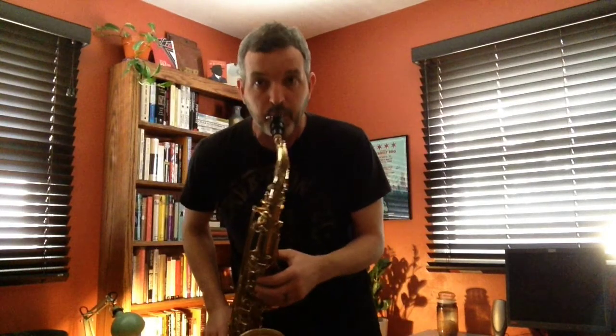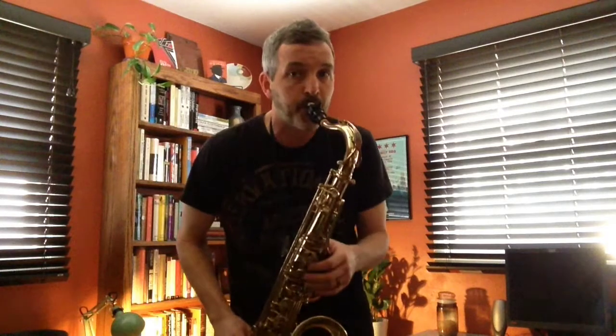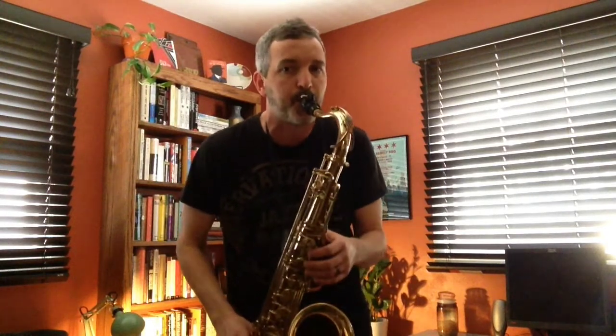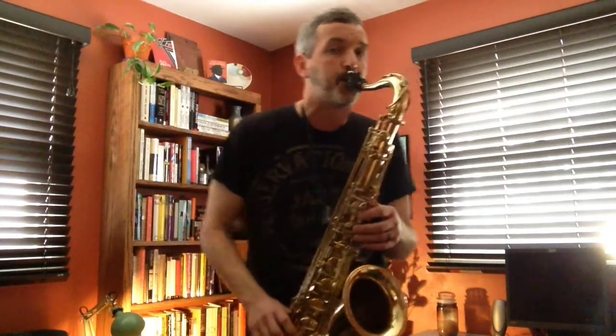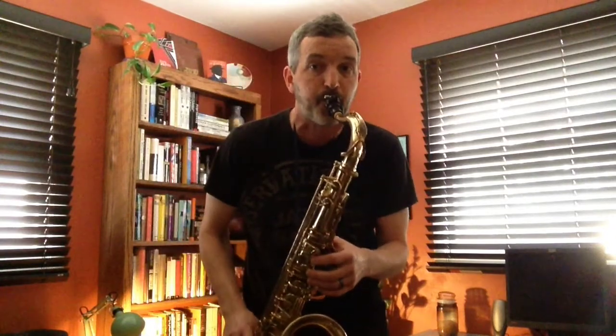One, two, alright. Your turn, go. My turn. Ready? Go. Up and down, right? Ready? Go. Up and down and up and down. I'll go first. One, two, ready, go.